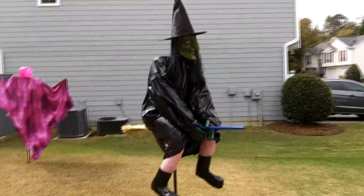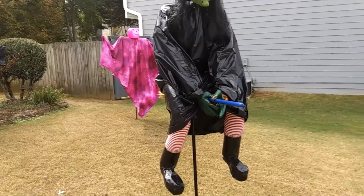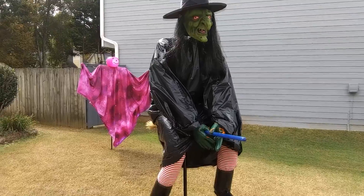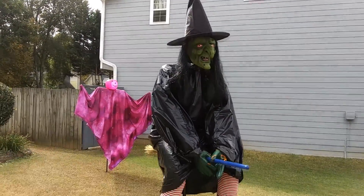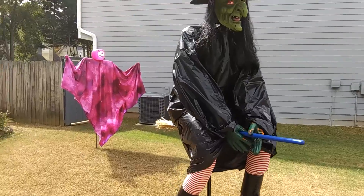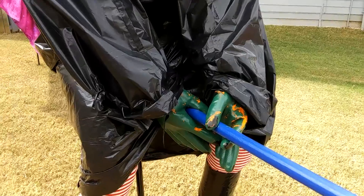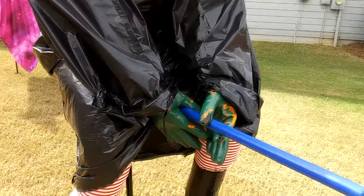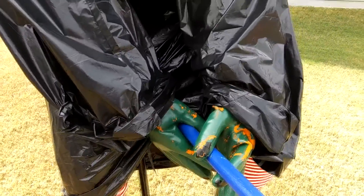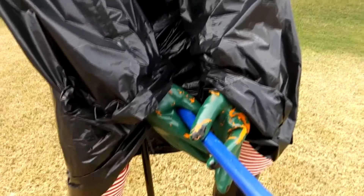It didn't turn out as good as I wanted it to. The legs I think are too far apart, so when I'm showing you how to do it, you may want to make yours a little bit closer together by making the pelvis area more narrow. And the hands - I used to turn the gloves inside out and paint them, but this year I wanted to try it without turning the gloves inside out and the paint didn't stick. It really sticks good if you turn the gloves inside out.